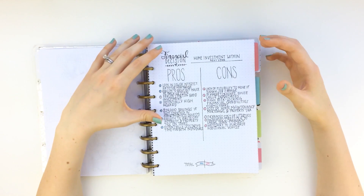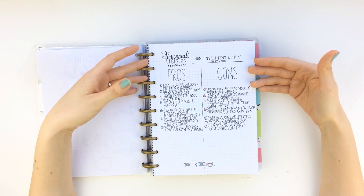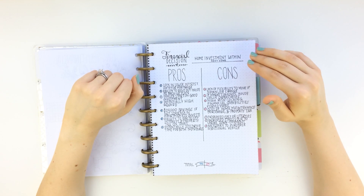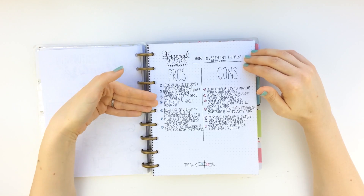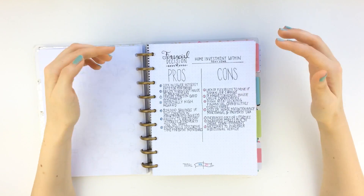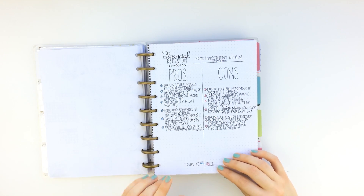The next page is my financial decision maker. Every time I have a major financial decision to make, I'm going to make one of these sheets for my planner. I write down the pros on the left and the cons on the right. For example, this one is pros and cons of making a home investment within the next year — potentially high reward but high risk because of the monetary value. At the end I added up each of the pros and cons and totaled it at the bottom.